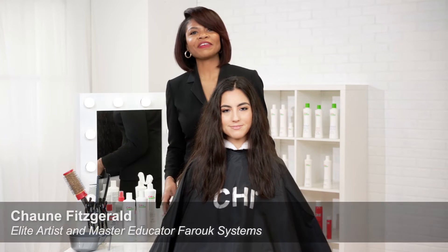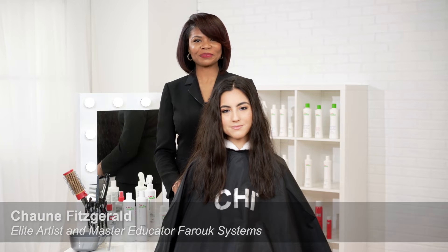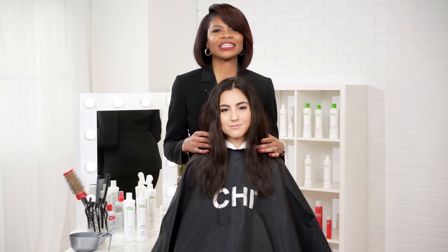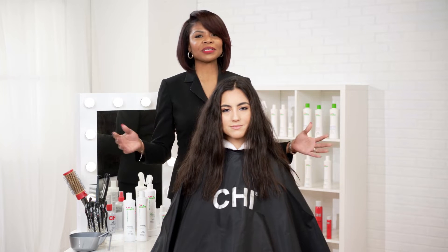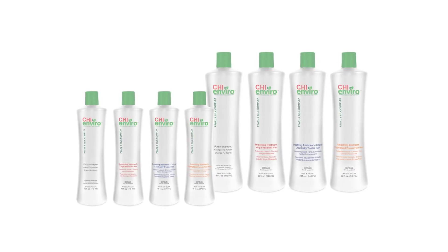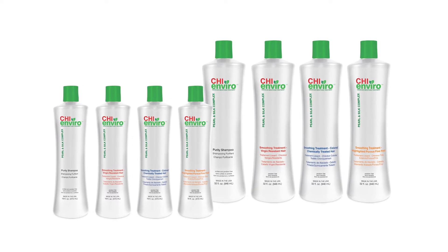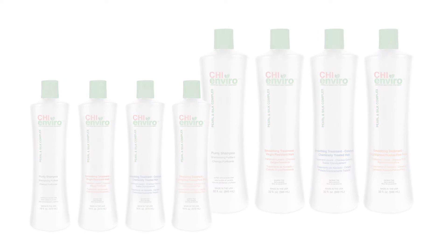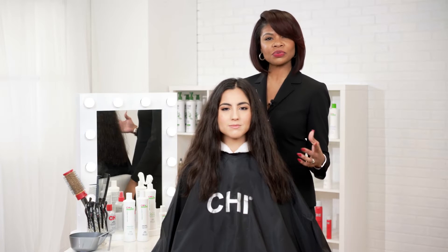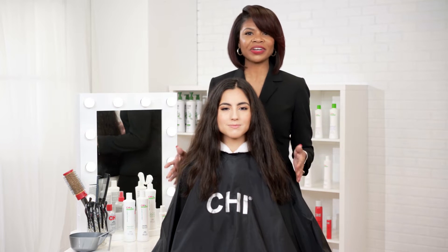Hello everyone, I'm Shawnee Fitzgerald, elite artist and master educator with Farouk Systems. Today we will be doing a Chi Enviro American smoothing system, one of my favorite treatments to do. This treatment eliminates 95% of hair's frizz. It makes the hair more manageable and it makes the hair shiny and luxurious. So if this is the hair that you want to achieve for your clients, this is the smoothing system for you. Let's get started.